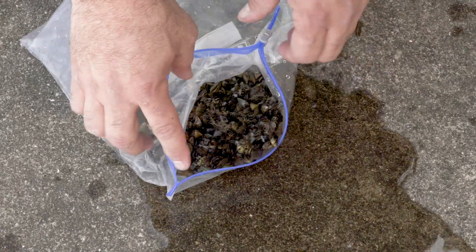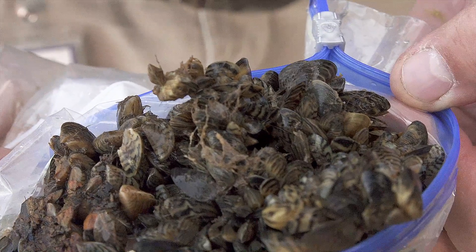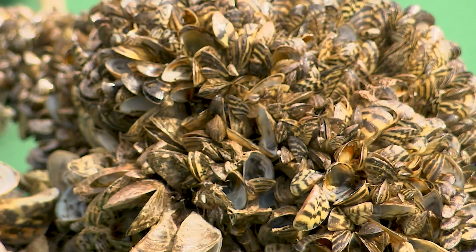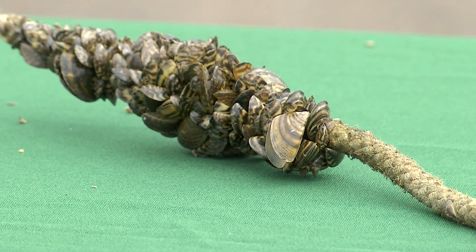Zebra mussels are an invasive species that can take over the aquatic life in lakes and rivers. This is a cluster of adult zebra mussels. As you can see, they get their name from their prominent stripes.